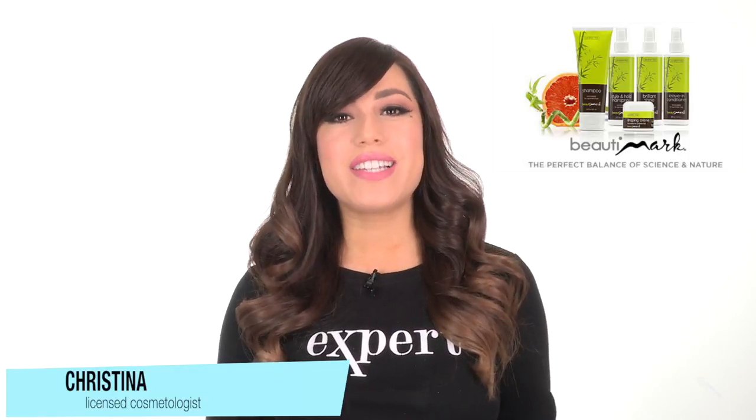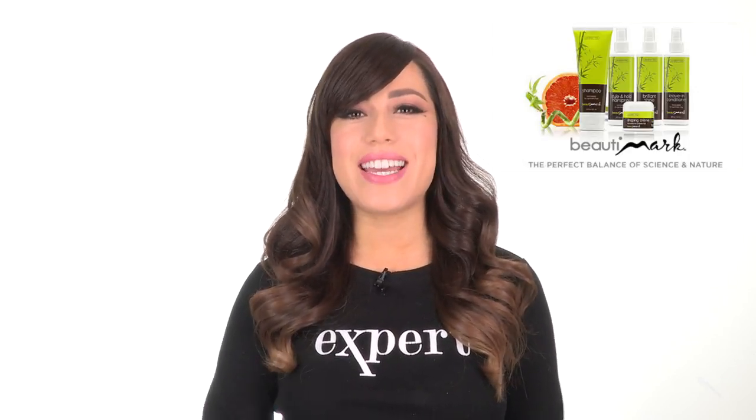We recommend Beauty Mark's care products for synthetic hair to help extend the life and maintain the quality of all your wigs and hair pieces.